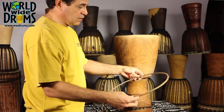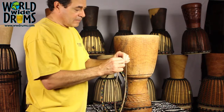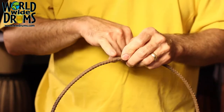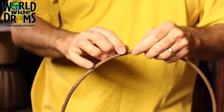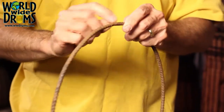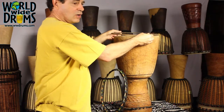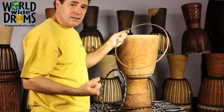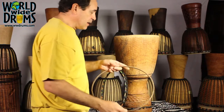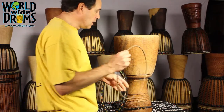Now we have just the ring of the drum. You want to inspect that to make sure that the weld is good. Sometimes we find that these welds are not very good. If you find that you have a bad pitted weld that looks like it's just not very strong, you might want to take it to a local welding shop. I've had situations where I put the ring back on the drum, tightened the skin, and the ring broke. So inspect that and make sure you don't have a bad weld — you don't see that very often, but once in a while you do.